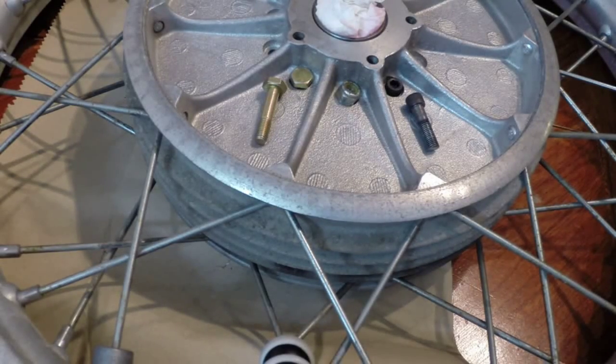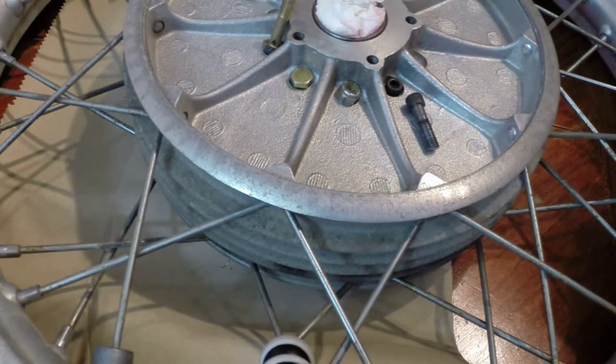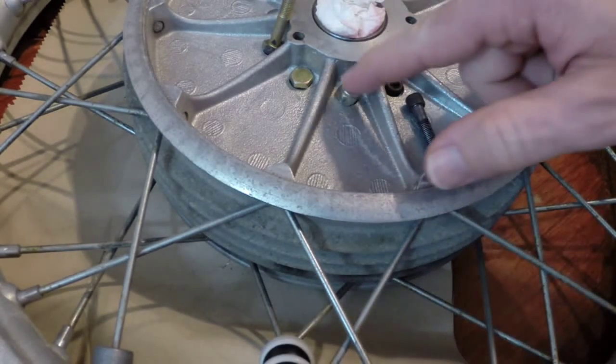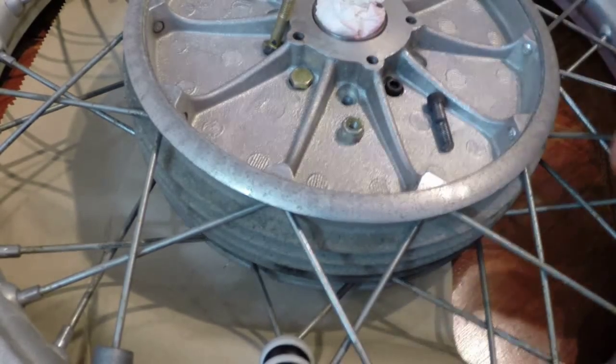If you're following the instructions online and you plan to use bolts to bolt the driving dog to your hub, you'll find that the bolts just don't seem to work — there's just no clearance. The instructions online appear to refer to a slash six or slash seven hub, which must have room for the bolts. The slash five hub does not. As you can see, the quarter-inch bolts just will not fit down in the depressions.